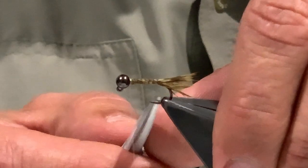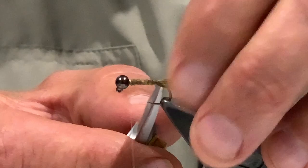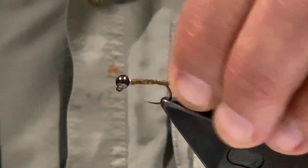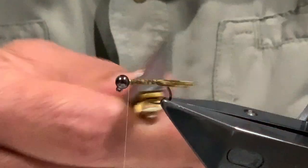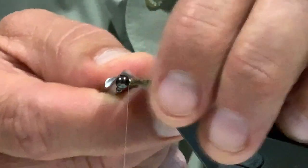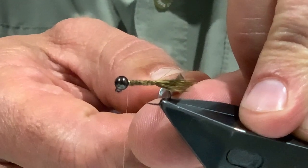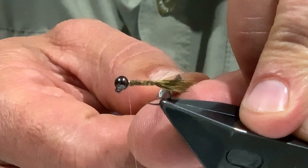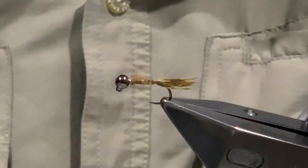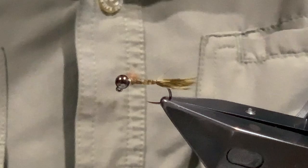From here you can orientate and tease out some of these fibers to make sure they're sitting the way you want them. As you can see, I've probably been a little bit too generous with the length of this hackle - you can adjust that by selecting your hackle. I'd normally only bring the hackles to about four or five mil past the end of the bend. But this will work. As you can see, you get this segmented effect which forms the body of the fly.